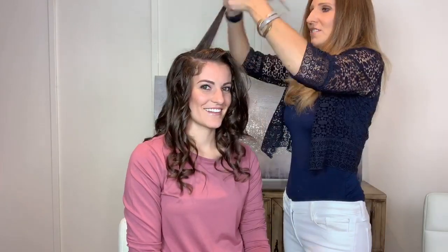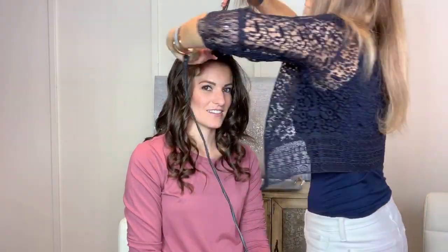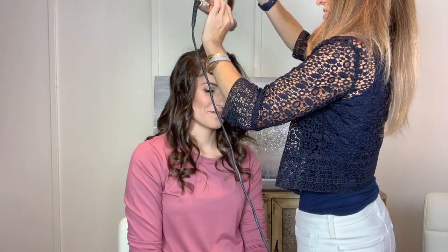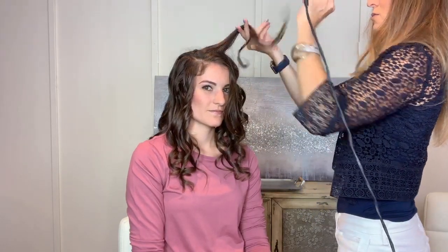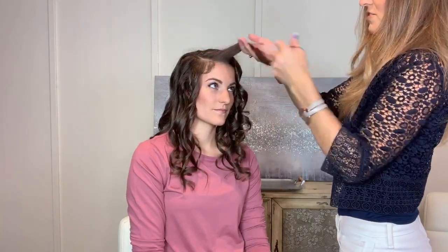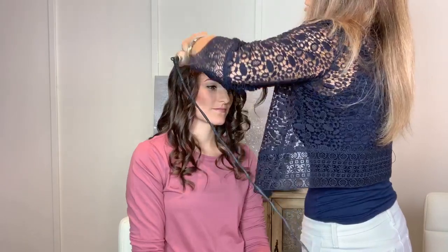For glam waves you can either do a center part or a really deep part — whichever you want. I think it's really important to notice the difference between curling towards your face and away from your face on glam waves. I think curling towards your face is usually a better look for glam waves.